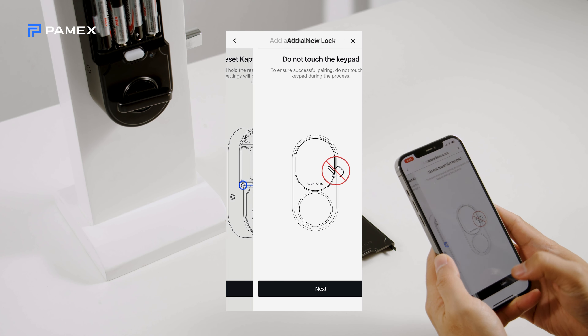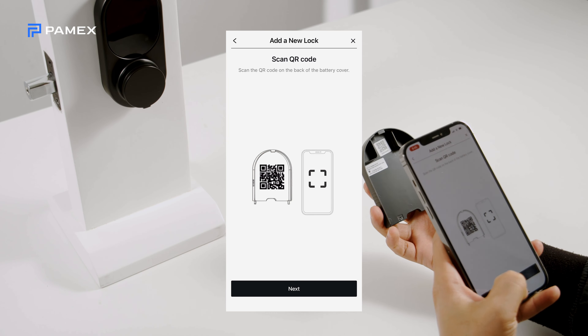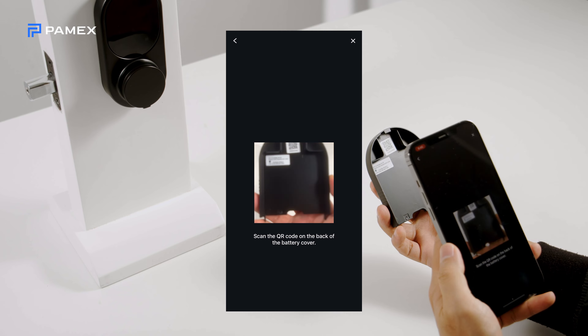Be sure not to touch the keypad of the lock after resetting it. When prompted, scan the QR code on the inside of the battery cover.